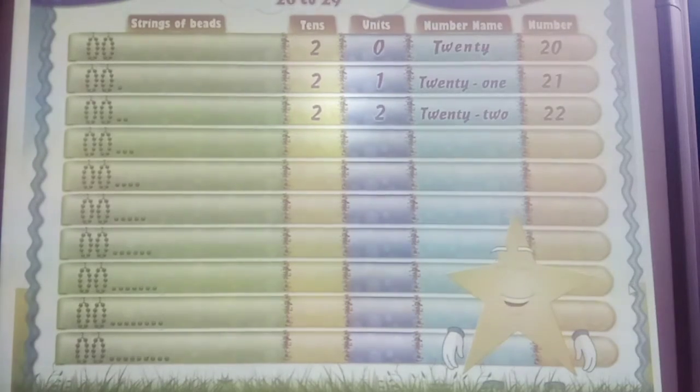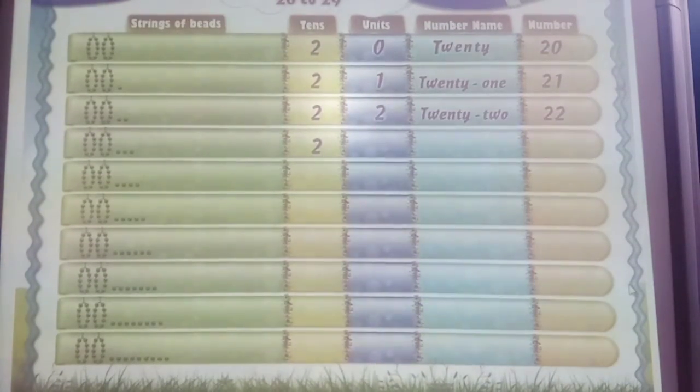These are 10 bees plus 10 bees. 2 tens and 3 units. 2 and 3: 23. T-W-E-N-T-Y T-H-R-E-E. 23.